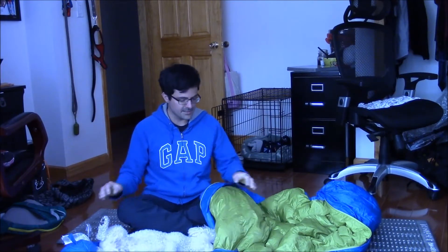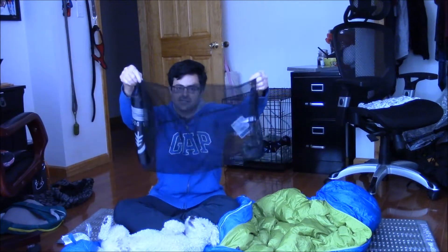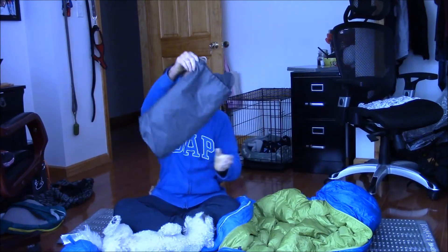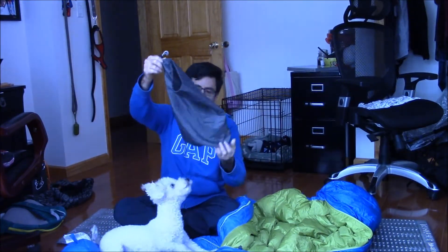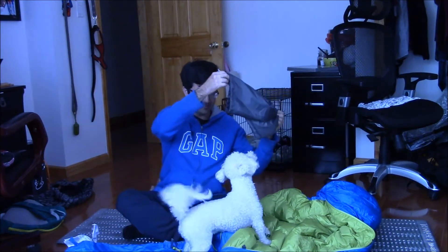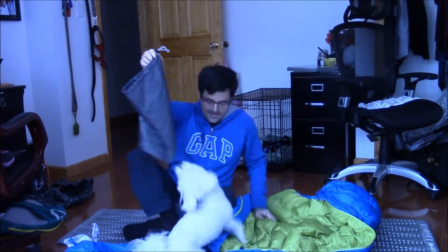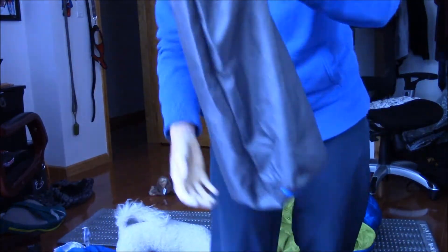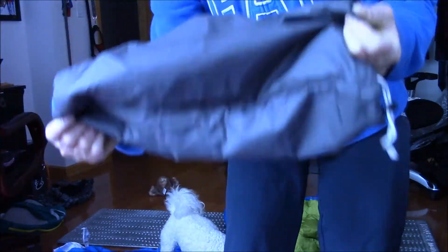What comes with the bag is this storage sack. You don't store it compressed. This is what someone referred to online as their compression sack, which it definitely isn't. This is just a plain old stuff sack. It's pretty big — I'll show you what it looks like when you put the bag in it.